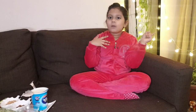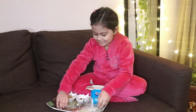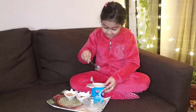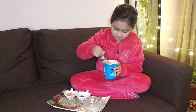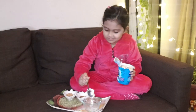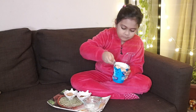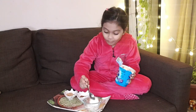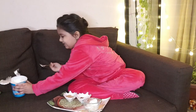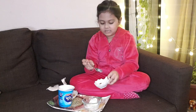Hello guys, welcome back to my channel! Let's get started. So this is poha — you need to make it wet, it'll become soft. You can add two big spoons of curd. That's what I'm going to add. I'll keep the curd in and mix it good.